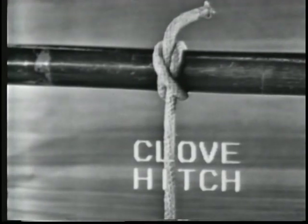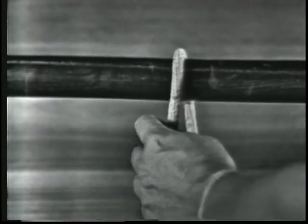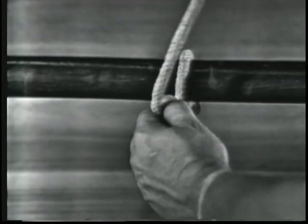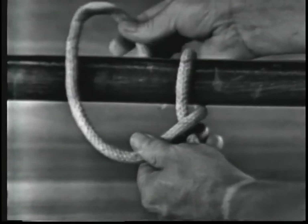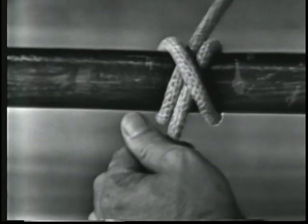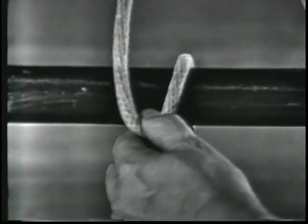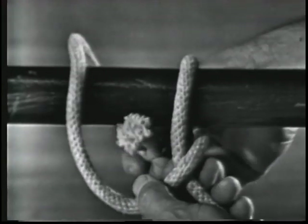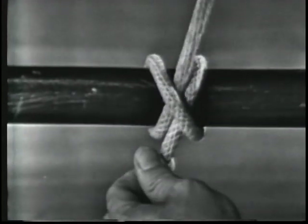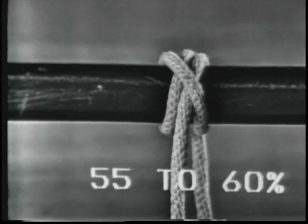A clove hitch is used to fasten a line around a cylindrical object. To form a clove hitch, the end is passed around the spar, crossing the standing part, then around the spar again, bringing the end through between the end part and the standing part, under its own part. It is one of the most widely used knots. A clove hitch has the strength of 55 to 60% of the line's capacity.